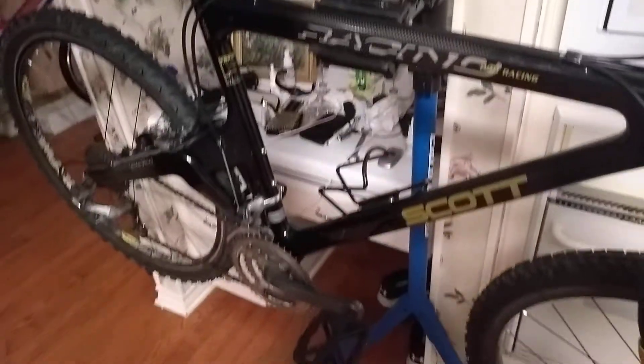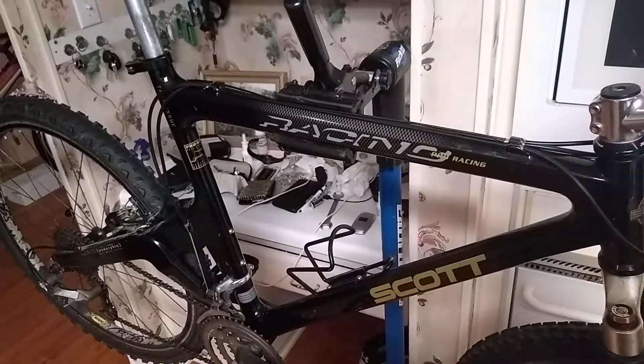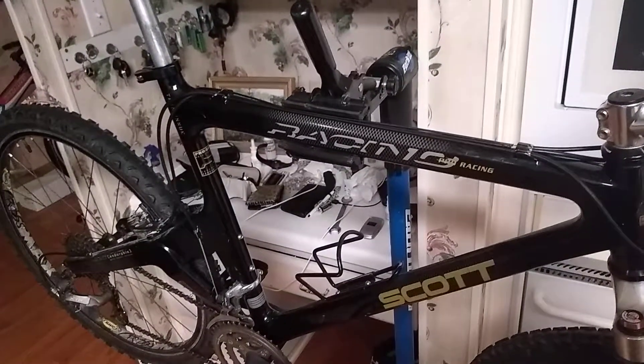I just got this bike in and finished putting it together — I actually haven't ridden it yet, but I'm looking forward to doing that. It's very lightweight too; I'd reckon about 22 pounds. And it is a large.